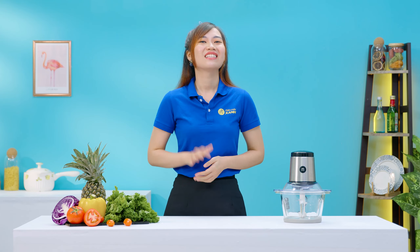Và nếu như các bạn cảm thấy yêu thích video ngày hôm nay thì đừng quên cho mình 1 like và 1 subscribe trước khi rời đi nha. Xin chào.